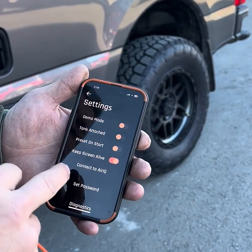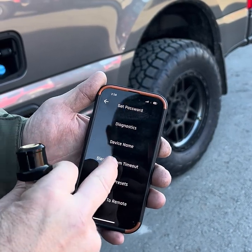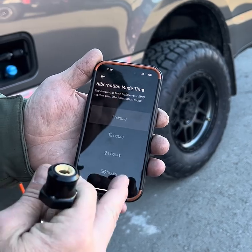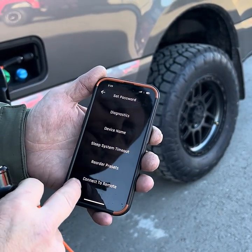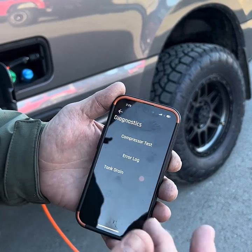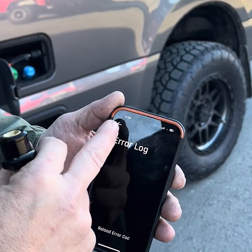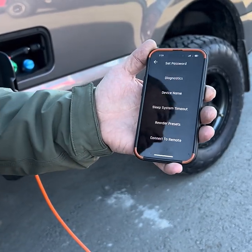There are a couple other options here. Under sleep system timeout, you can set it to 56 hours — we always put it at a minute when we do our installs. There's also some diagnostics and an air log. Most of that stuff is pretty self-explanatory.